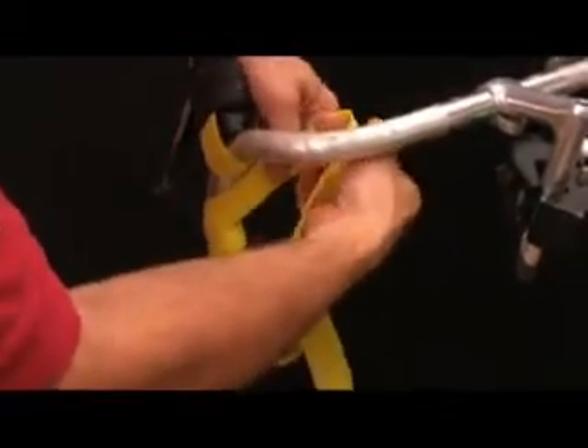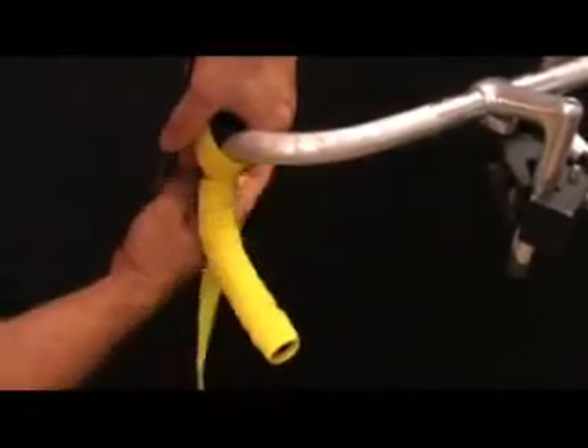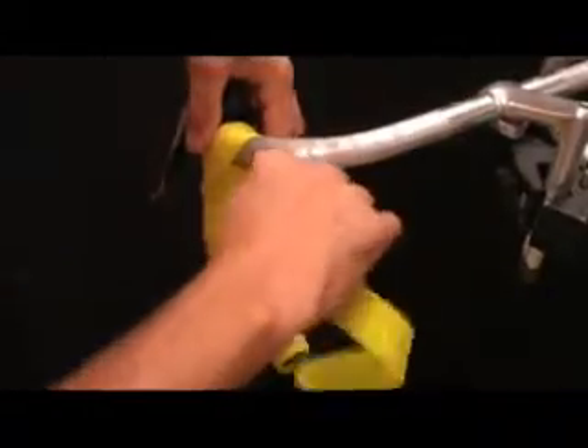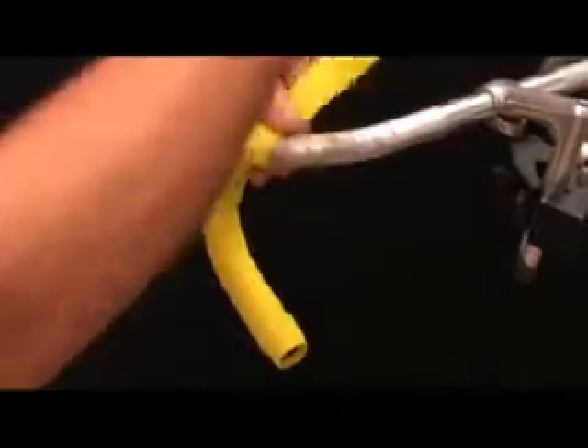This is the trickiest part of the whole thing. All you're going to do is make a figure eight around the shifter, and that will cover all of the gaps in the tape, provided you have the little three-inch piece that we put on earlier. Once you get back to the top of the bar, continue just like you were before.